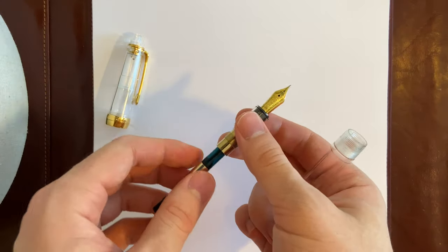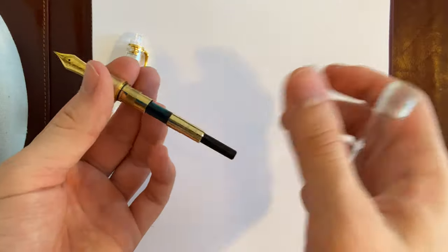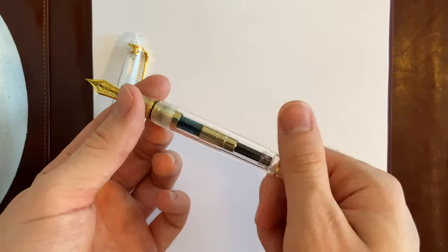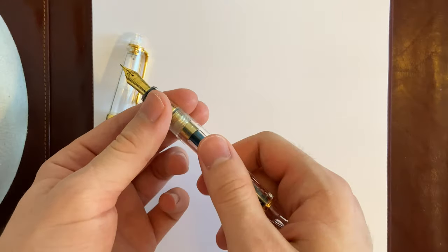If you're looking for a demonstrator with a great amount of ink capacity, I would recommend looking at other pens such as the Pelikan M805 demonstrator version, or other demonstrators that are cheaper on the market.